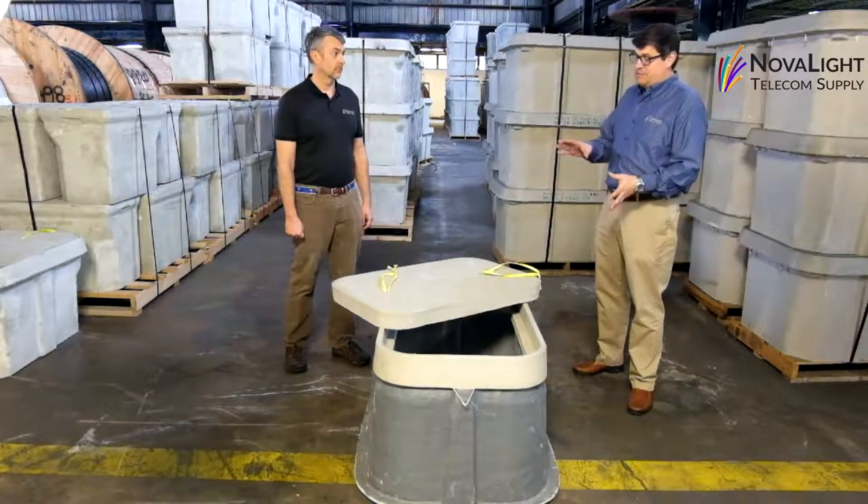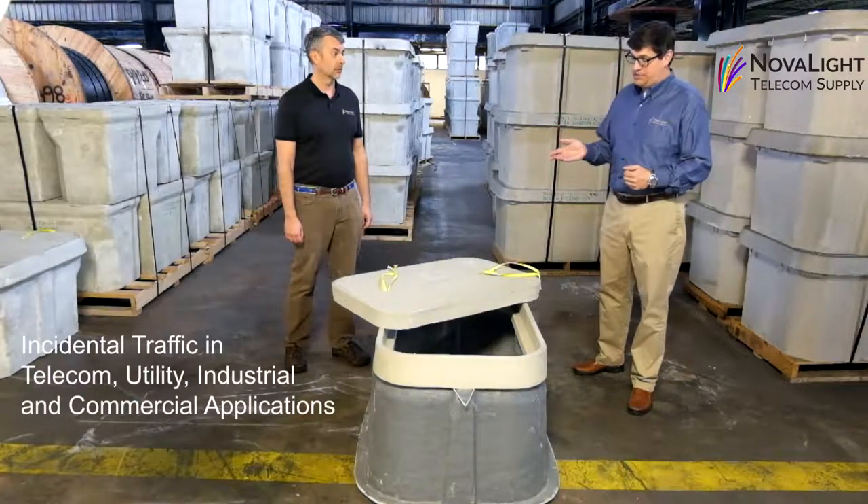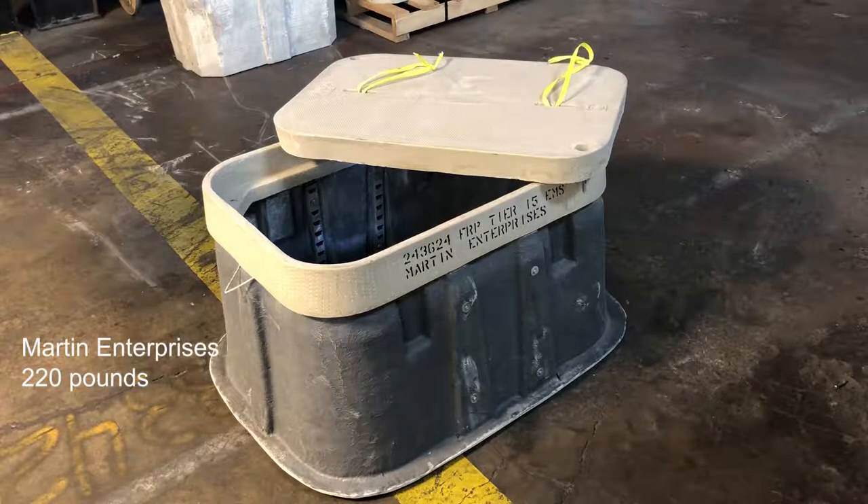These boxes can be used for incidental traffic in telecom, utility, industrial, and commercial applications. This particular hand hole was manufactured by Martin and weighs 220 pounds.